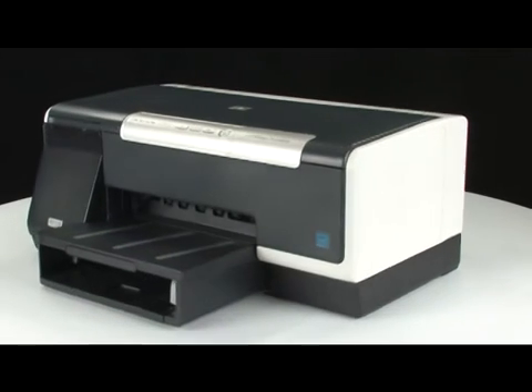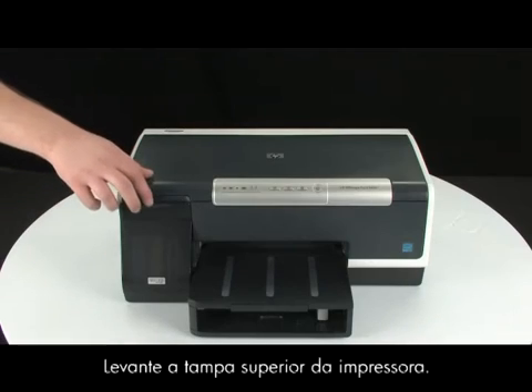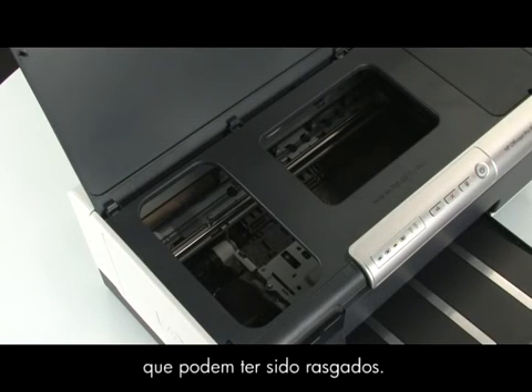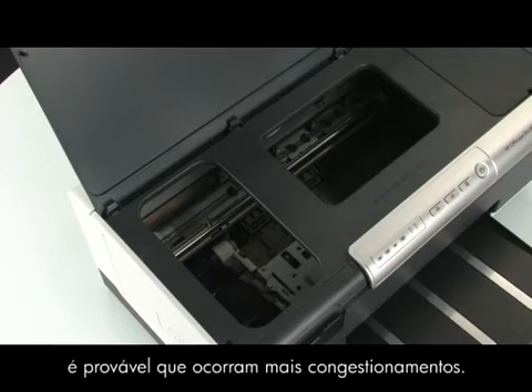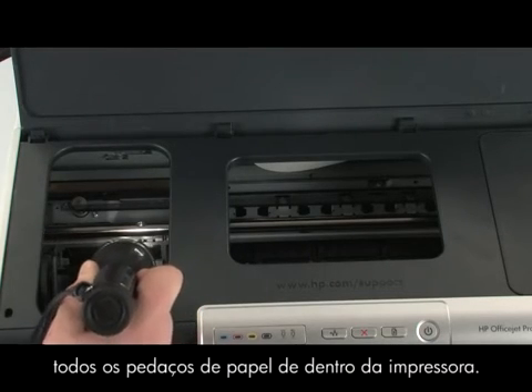Go to the front of the printer. Check to see if paper is jammed in the front. Be careful when removing paper from the front, as it can damage the printer. Lift the top cover of the printer. Gently remove any paper you see. Make sure you get all the small pieces that may tear off. If the paper tears while removing it from the rollers, check the rollers and wheels for any remaining pieces. If all pieces of paper are not removed, more jams are likely to occur. Use a flashlight to make sure you've removed all the small pieces of paper from inside the printer.